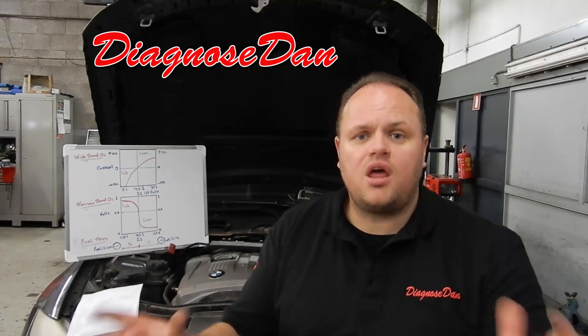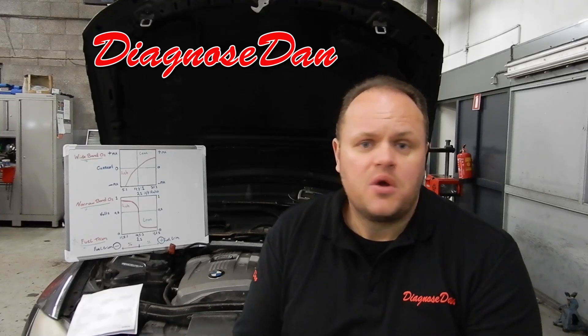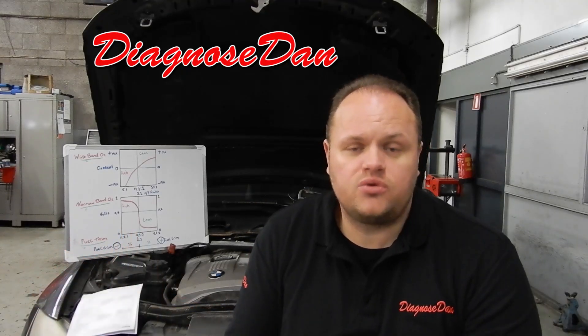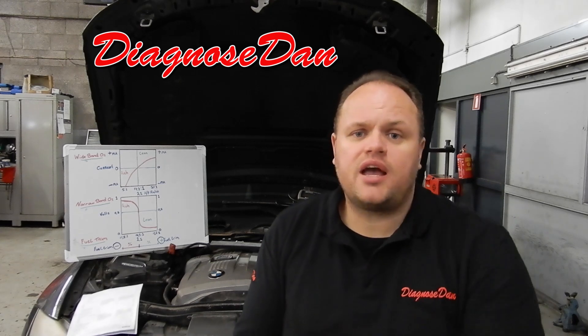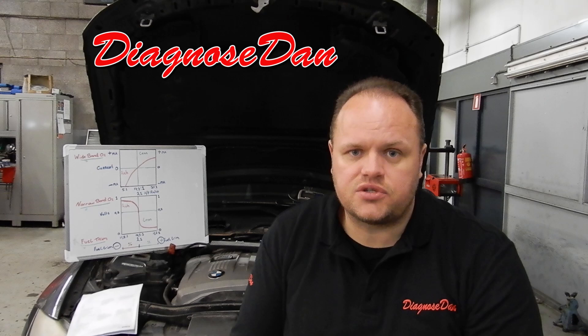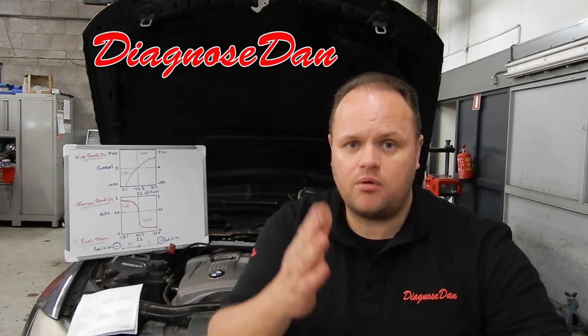I know a lot of you guys are having trouble diagnosing a wideband O2 sensor, but it's really no more difficult than a narrow band O2 sensor. So I want to take you through the steps of diagnosing a wideband O2 sensor, and in the meanwhile let's talk about wideband sensors, narrow band sensors, fuel trim, and their relation.